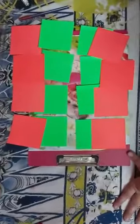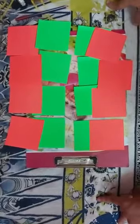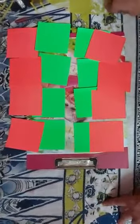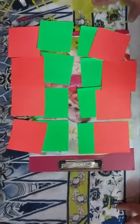Good morning children. How are you all? So today we are making a paper craft lantern because Diwali is coming and we decorate our house in Diwali with lanterns and diyas.